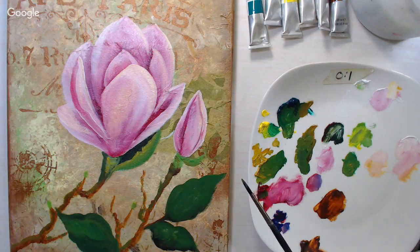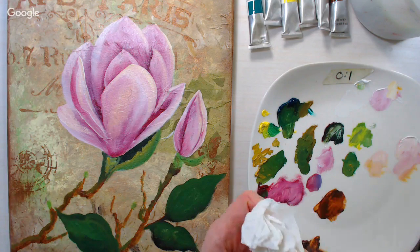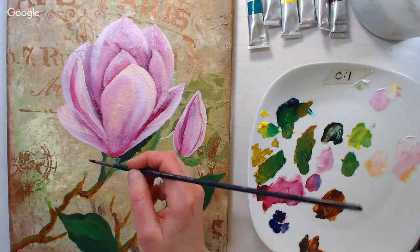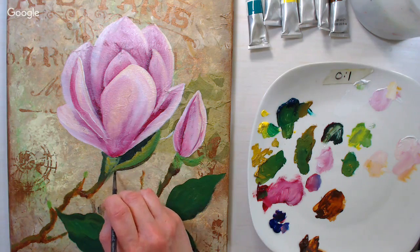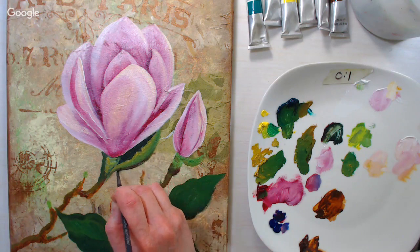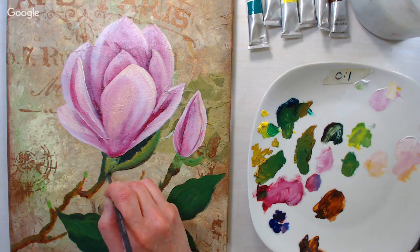If you're using regular oils, you'd probably just wipe your brush in between rather than rinsing in turpentine every time. I'm using a little burnt umber to make the bottom edge of this petal a bit crisper, gently going back and forth along the edge on the inside of the leaf just to blend that color up.